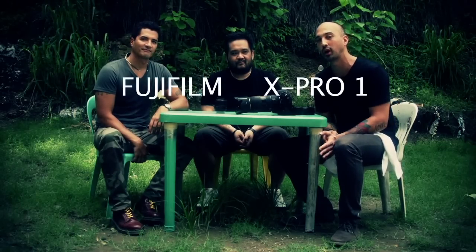Hey guys, welcome to the Fuji the Destroyer video. Basically what we did was we had a contest — we asked all of you guys out there to exchange your DSLR for a brand new mirrorless Fujifilm X Pro 1. And we have our victim here — or shall we say our celebrant — Spam, who's decided to give us this camera with these lenses, and we are going to destroy it.